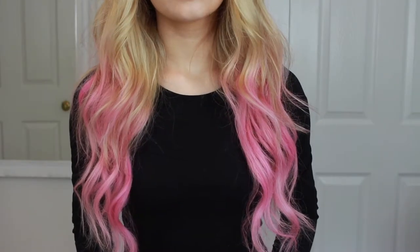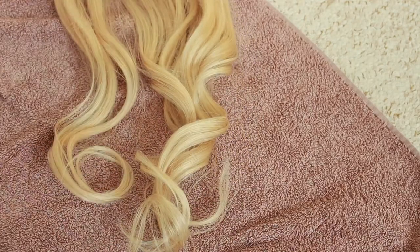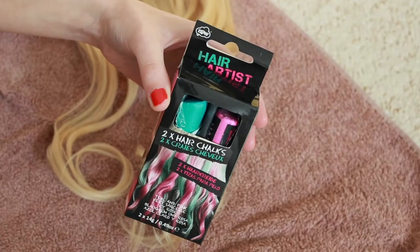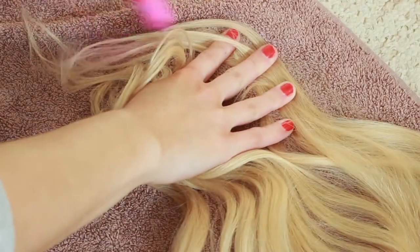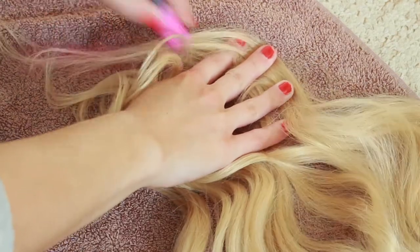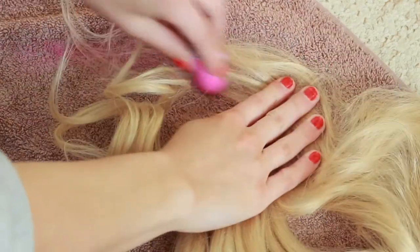Hey everyone, so today I'm going to show you how to create this Gamora inspired look using Lush hair extensions. First I'm starting by chalking my hair extensions. You want to start by laying them flat on a towel and taking your chalk — I'm just using a pink chalk to match Gamora's look. You should start chalking your hair from the ends upwards.